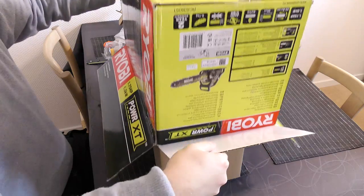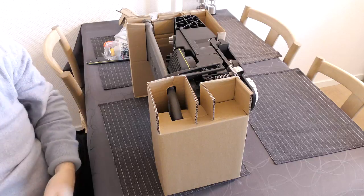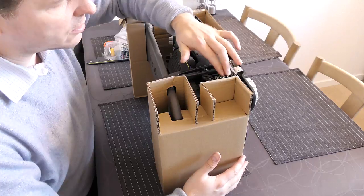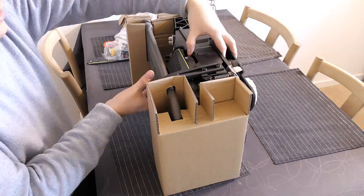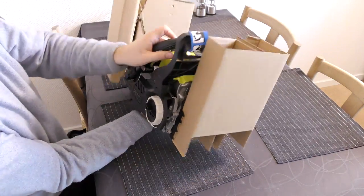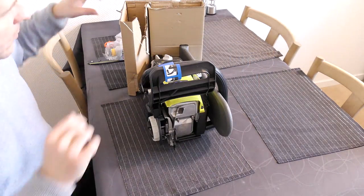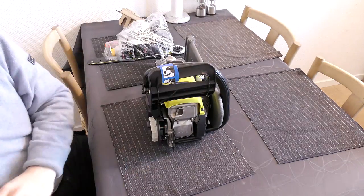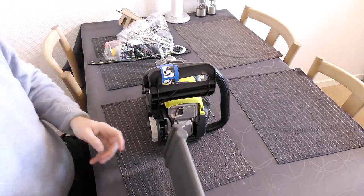Let me tip it over and bring the box up. We'll just make sure it's not full of oil — I don't want to have my chair or table dirty. We have a cover, a manual, oil, a chain, and a guard for it.